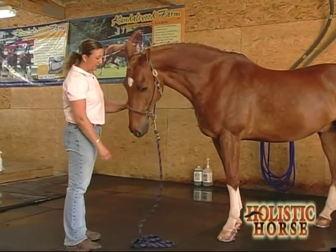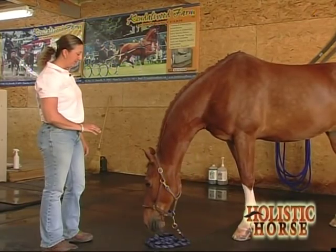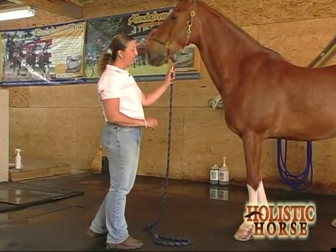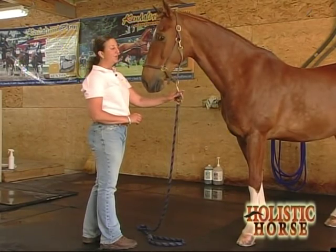First thing I'm going to do is ask Salute to stand and take a step back. With every step I'm going to ask him to not move, and every time he does move I'm going to step him back to where I had placed him. Hopefully teaching him to be patient and to wait for my next command.